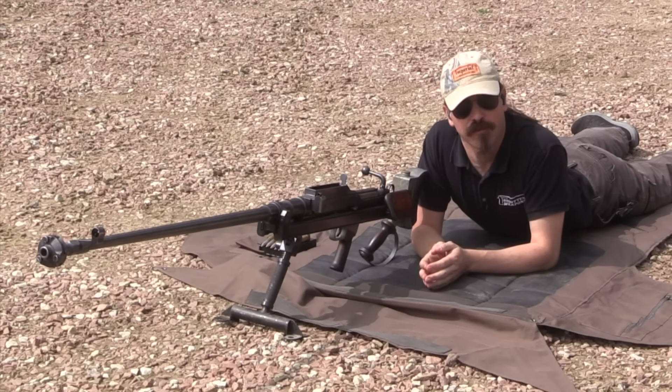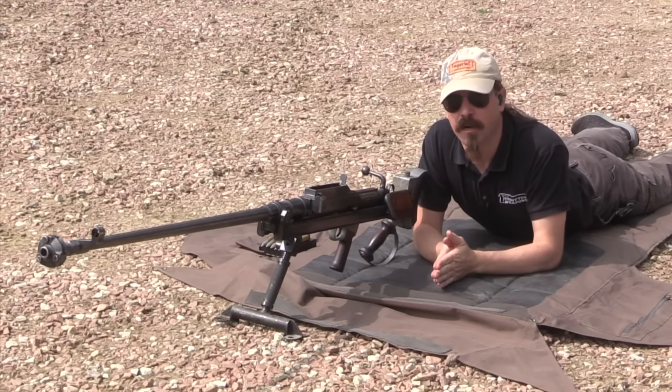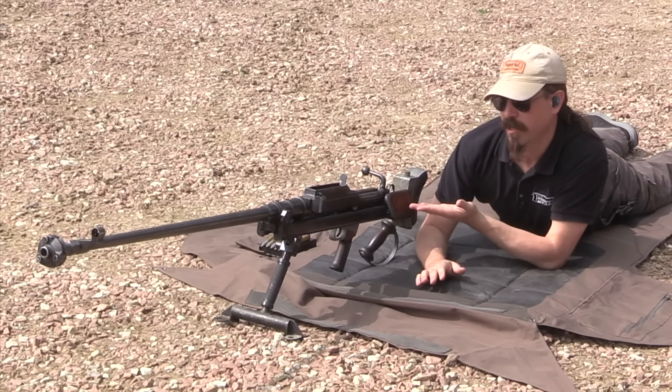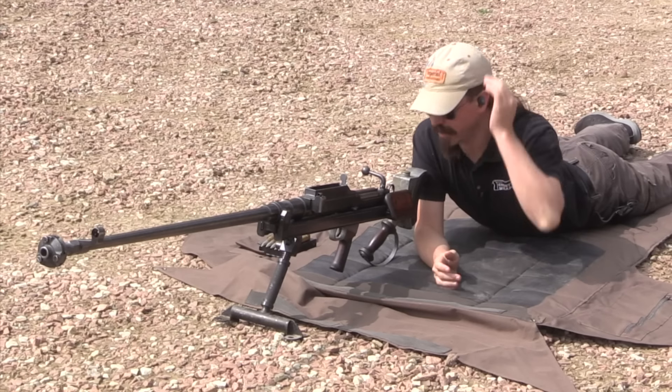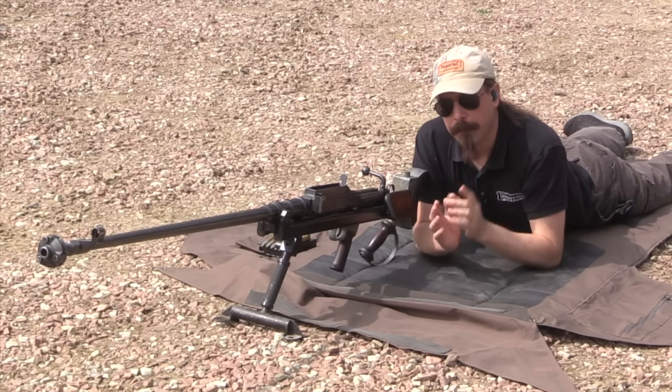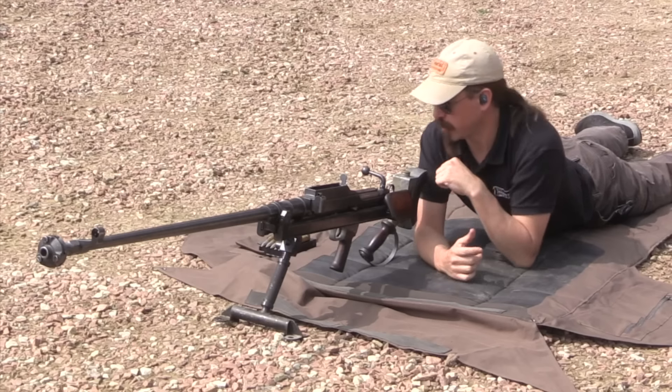Hi guys, thanks for tuning in to another video on ForgottenWeapons.com. I'm Ian McCollum, and today we are out at the range with a Mark I Boys anti-tank rifle. I've done some video on these, both the Mark I and the Mark I Star, but I've never actually shot one, and that's what we're going to do today.